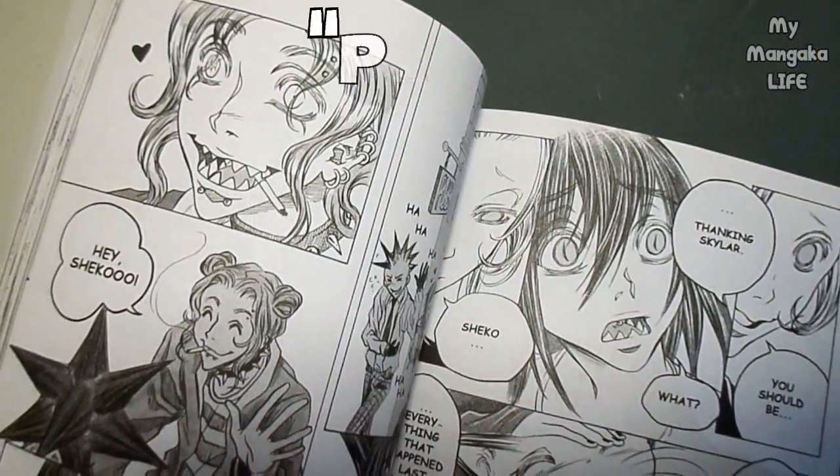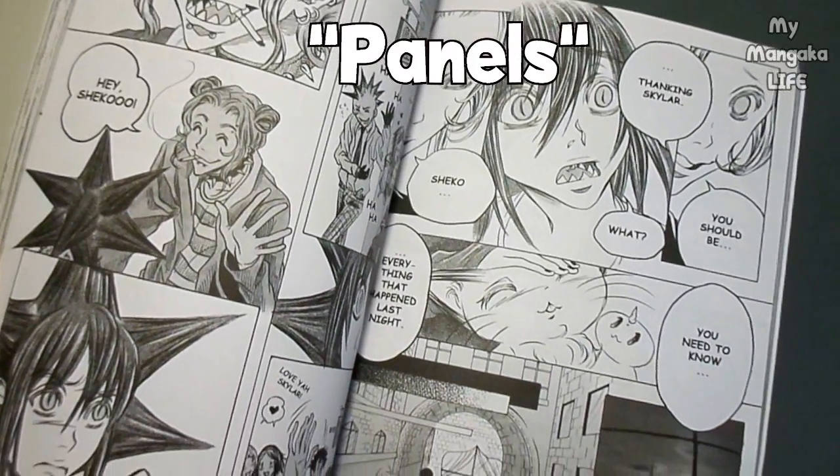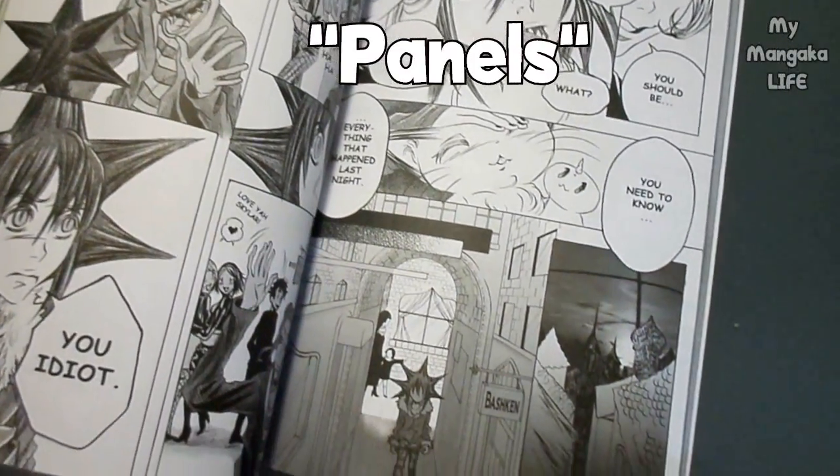When you look at a manga or comic, every page you're going to see will have what they call panels. That means squares, rectangles, circles, and so on that basically contain artwork, different scenes, different characters, speech bubbles, and all that good stuff. Sometimes the artwork could be outside of the panel — they don't need to be completely framed within a square or rectangle. But for the sake of this tutorial, I will be referring to any bit of artwork that is on the page as a panel.